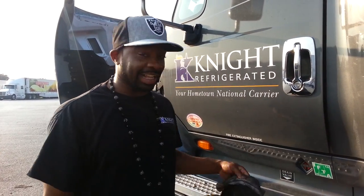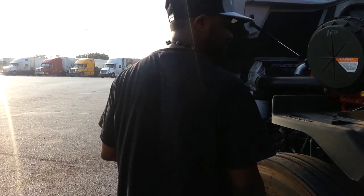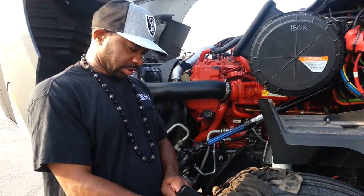You got to have your gloves, you got to have your old dirty rag. In the morning when you're doing your pre-trip, you got to make sure that your engine is cool.